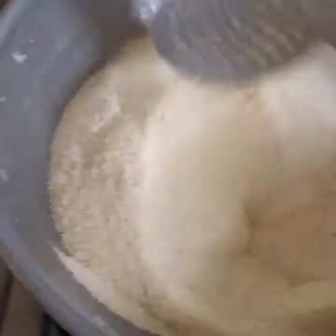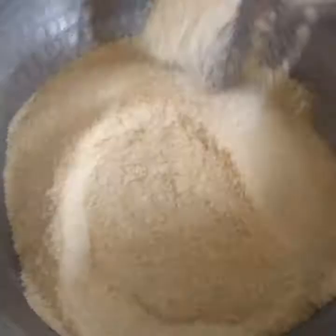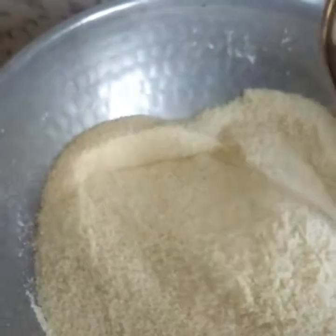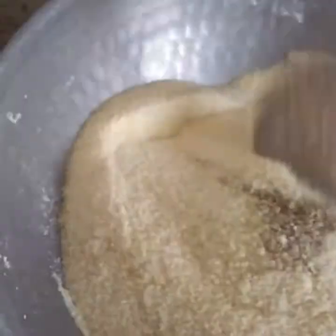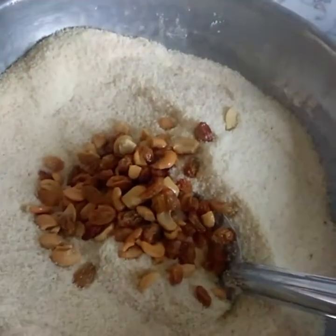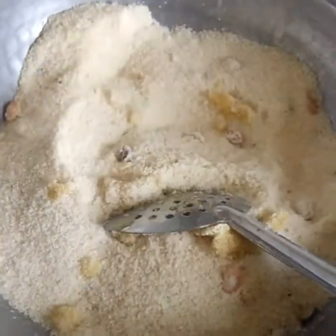Let's add the nuts. We add the nuts. We don't need to add too many nuts. We put the nuts in. As you can see, the nuts are ready now — mix it.